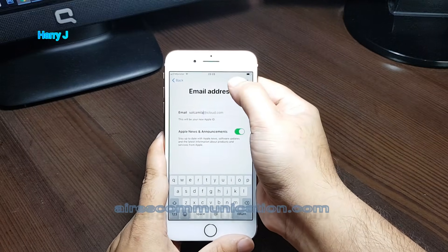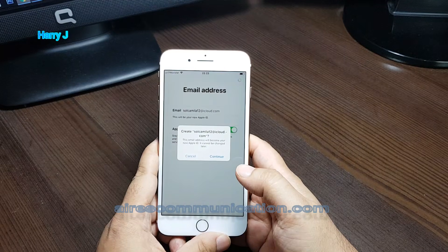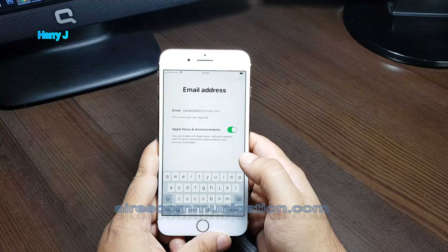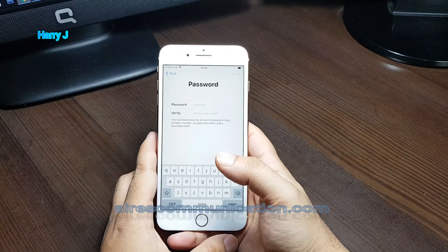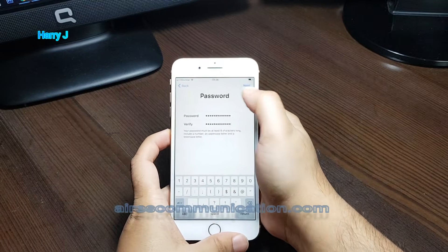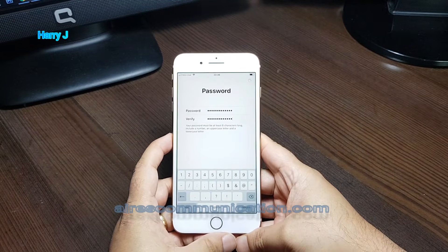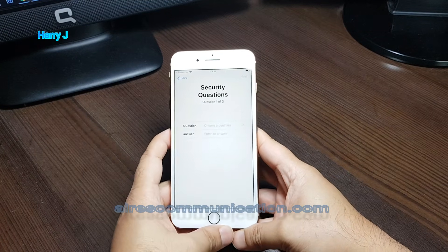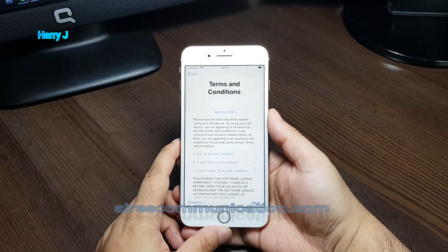I hit the next button, then continue. I have to put a password — I'll put the password and be right back. I hit next, then I have to put three secret questions. After filling in the three secret questions, I move on.